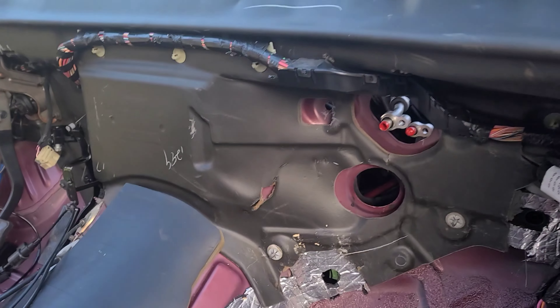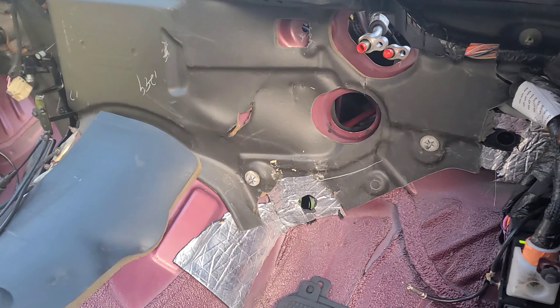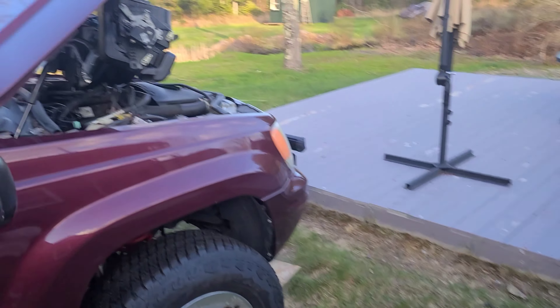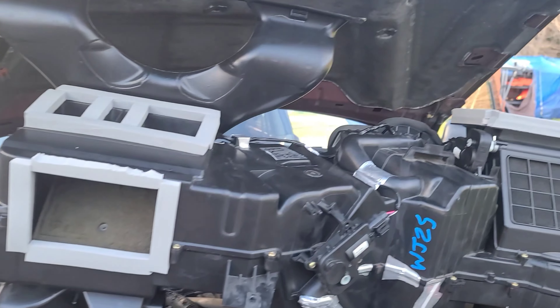All right y'all, today we're getting ready to install the HVAC box back into the Jeep. Got everything all prepped, everything is all nice and cleaned up. This is the box — let's go ahead and get it lined up.